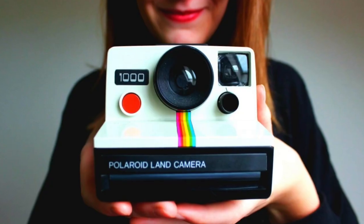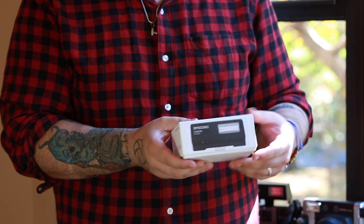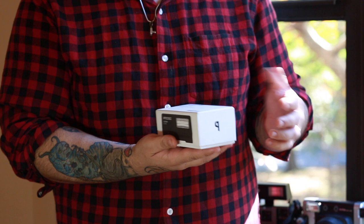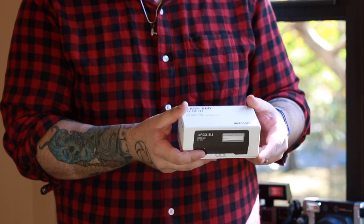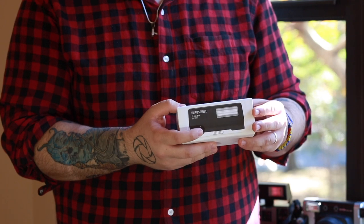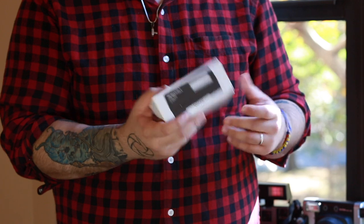The box type 1000 is basically that iconic SX-70 camera with the rainbow stripe that goes straight down. The box is really simple — it sort of looks like an Apple box, similar feel to when you get an iPhone. This is the second version of the Mint flash; there are two versions.